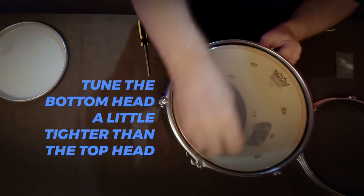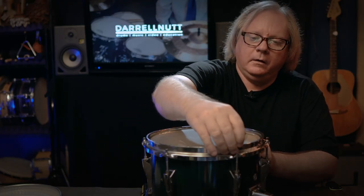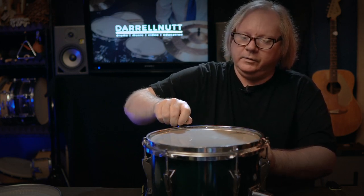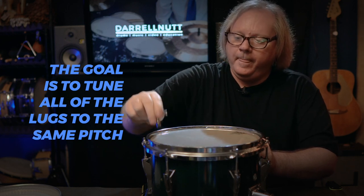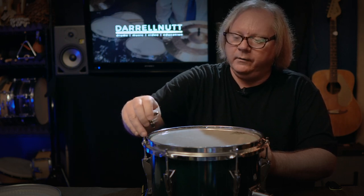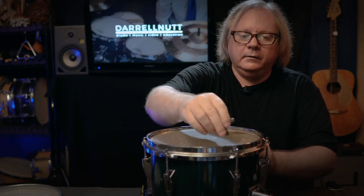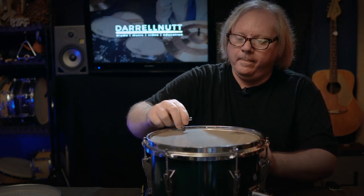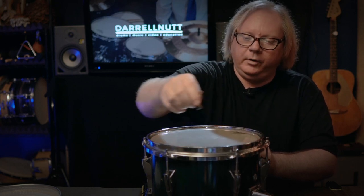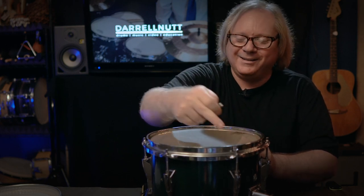Going a little higher here. This should be close to even. Now you can hear a tone difference here. I'm just hitting the drum key maybe a half inch away from the tension rod. Now the lugs that are opposite each other actually do affect each other's tuning. I'll bring that up a little — see, I didn't even tune this lug, I tuned that lug. So that's kind of interesting. That's a good starting point for the bottom head.